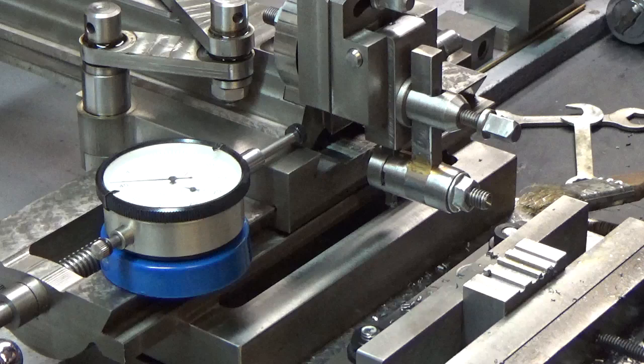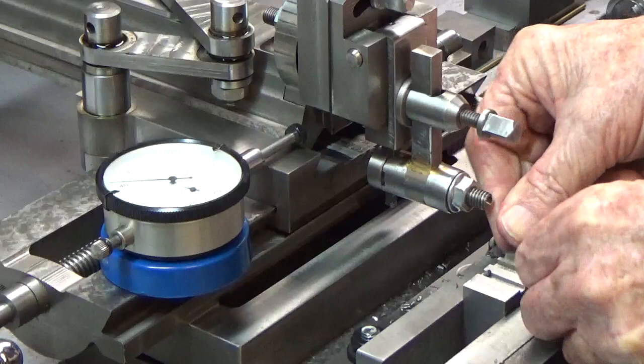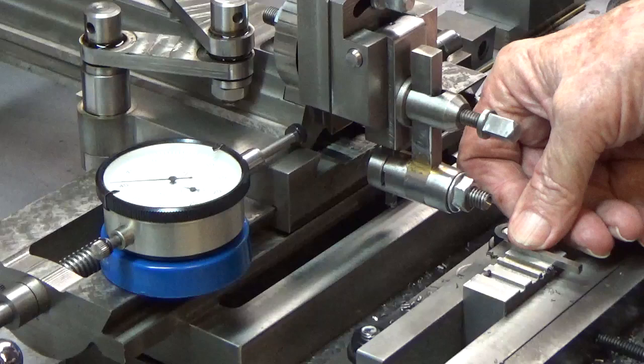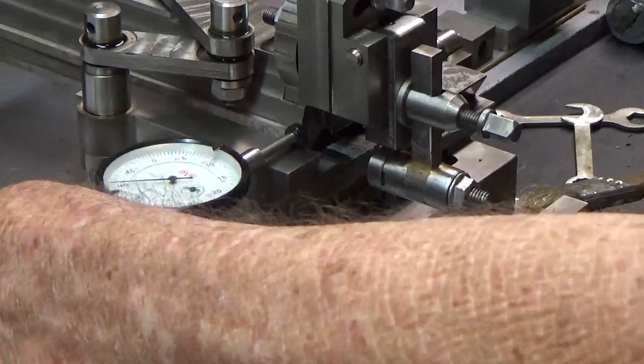Now we're going to see if the piece of tool steel is going to fit. A little bit tight — it does start to go but it's a little bit tight. So not quite. This thing has moved again — in the opposite direction. Let me go back to zero again.